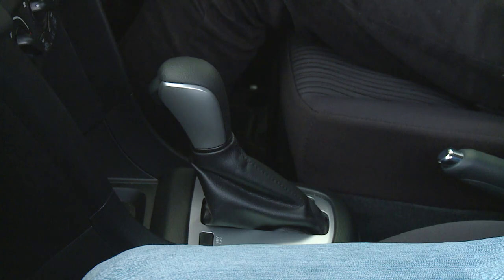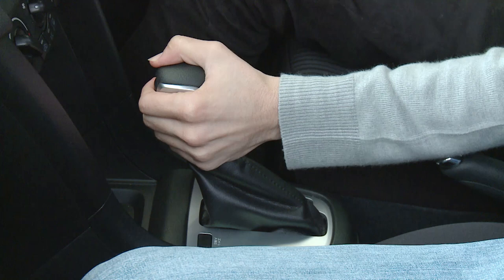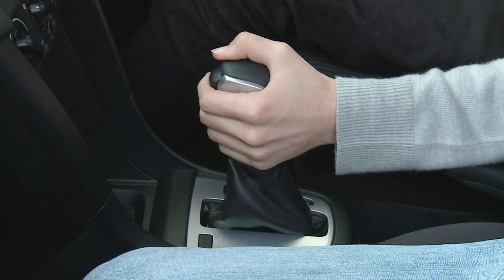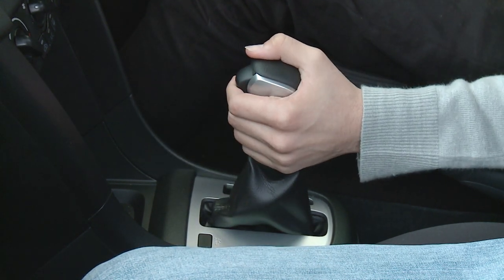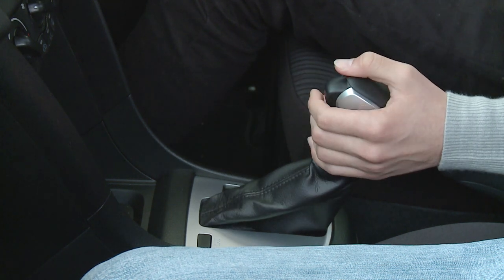Also you'll notice there's a small button on the gear lever. Now that needs to be depressed in order to take it out of park. And in most cars you'll also need to put your foot on the foot brake. So I put my foot on the foot brake, push the button and go from park to reverse, reverse to neutral, neutral to drive which are all my forward gears, drive to second and second to L which are my two low gears. Now moving between low, second and drive you shouldn't have to touch the button.